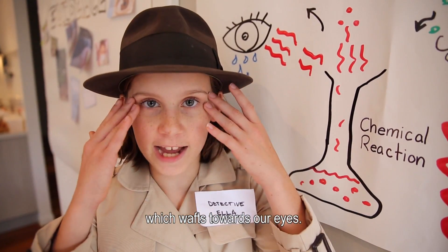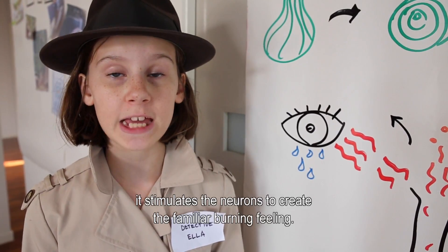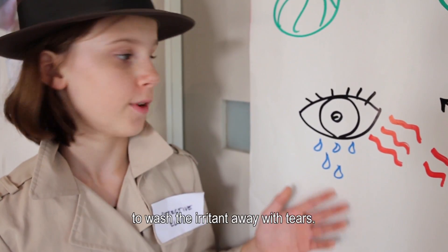At room temperature, this evaporates and forms a gas, which wafts towards our eyes. Once the gas reaches our eyes, it stimulates the neurons to create the familiar burning feeling. The brain sends a message to the eyes to wash the irritant away with tears.